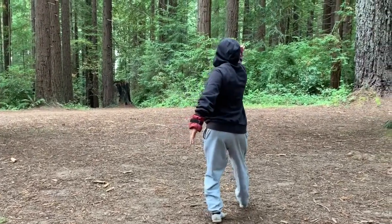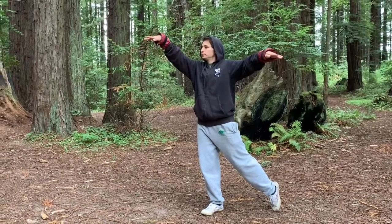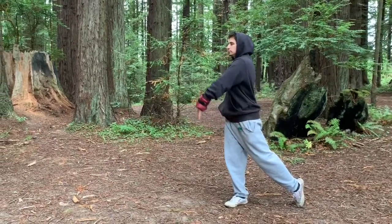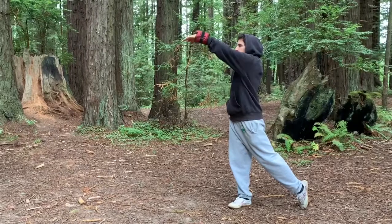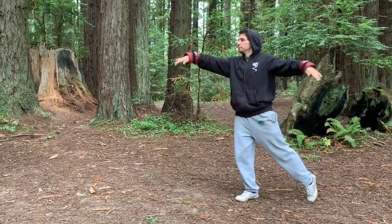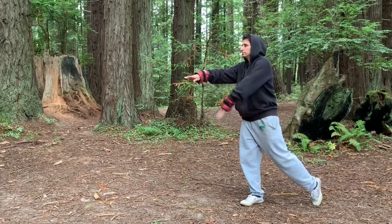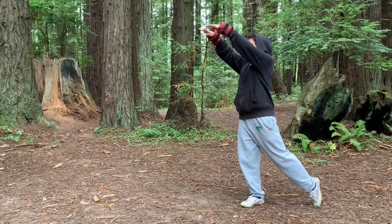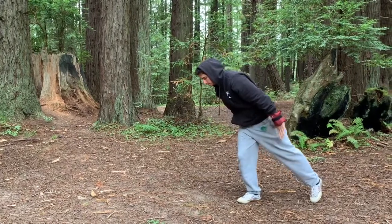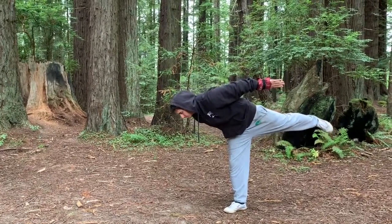Now we switch to the other side — right foot forward. Arm circles forward, inhaling chest opens. Exhaling chest closes, the arms float to follow. Inhale, chest opens and the arms float up. Exhale, chest closes and the arms float down. Inhale, chest opens, arms float up. Exhale, arms float down. Inhale, chest opens. Pressing the hands back, arcing the back, and allowing the foot to gently come up. Don't worry about holding as long as Javi does here.